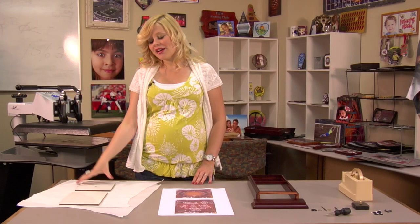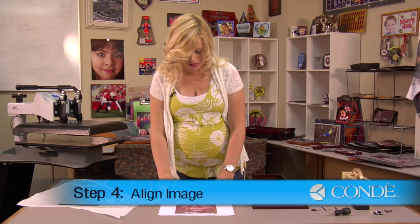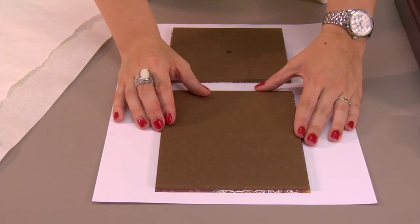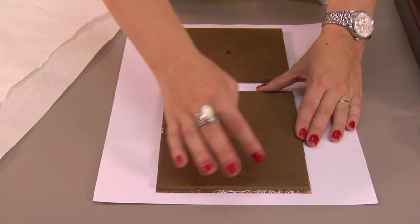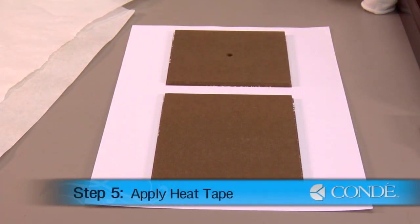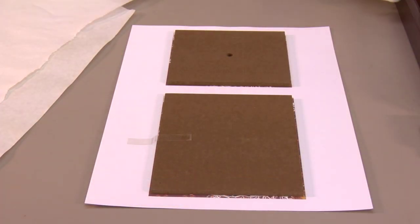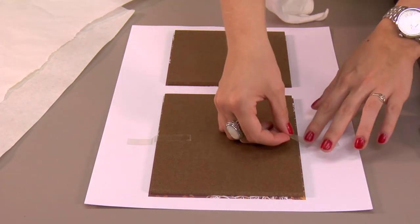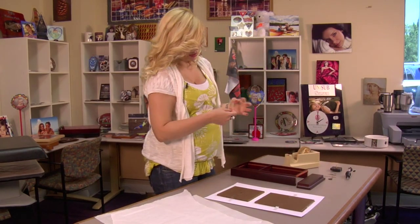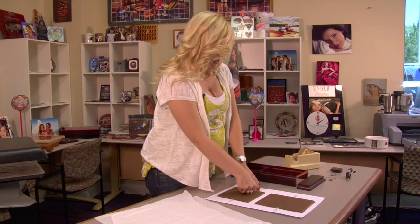I have my two substrates that I've taken off my press, and while they're still warm, we're going to align them in the center of our images. Do the same for both pieces. You'll notice that your image is slightly larger, which is a good thing, and make sure that we get our entire pieces of our clock covered. Once those are in place, I'm going to secure them down with a couple pieces of heat tape.